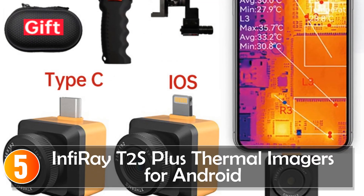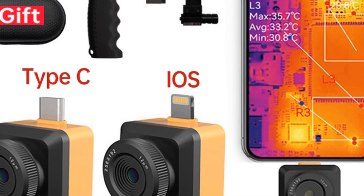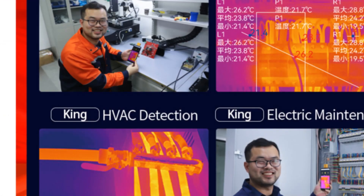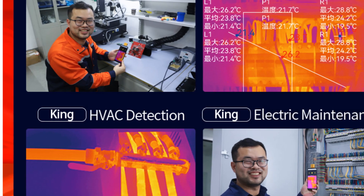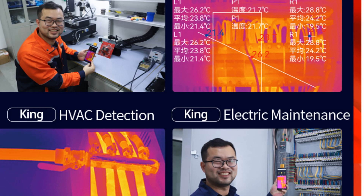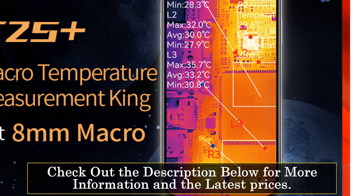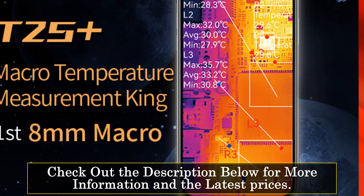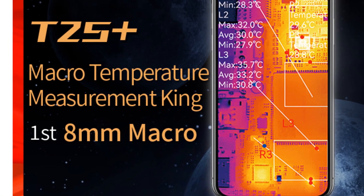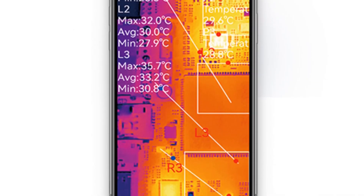Starting at number 5, the Infire 8 II's Plus thermal imagers for Android. The Infire 8 II's Plus thermal imagers for Android are smart devices that combine advanced thermal imaging capabilities with the convenience of Android compatibility. With a focus on usability and performance, they offer a versatile solution for professionals in various industries. Featuring an infrared resolution of 256x192 pixels, the Infire 8 II's Plus delivers high-quality thermal images with accuracy and detail. The frame rate of 25 ensures smooth and real-time imaging, allowing users to capture and analyze thermal data efficiently.